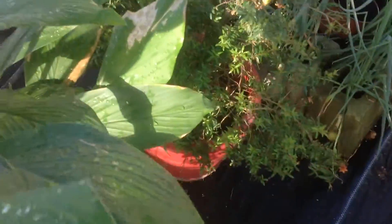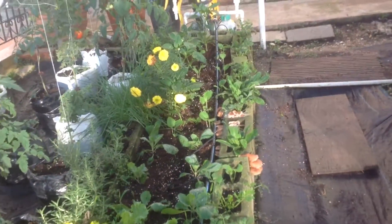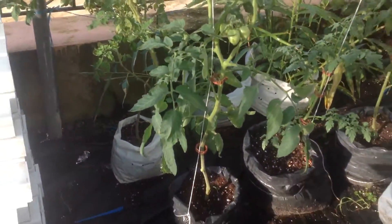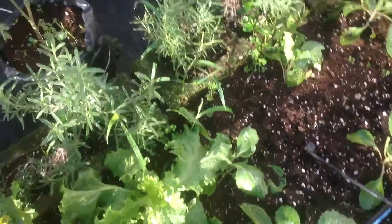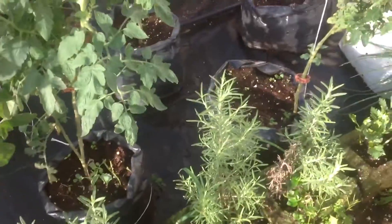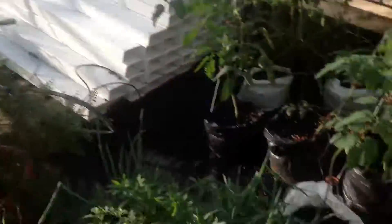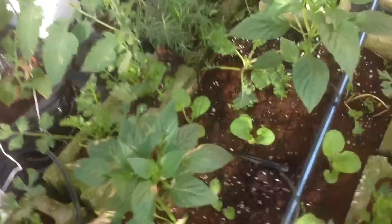We have pomegranate, we have anna, we have peppers, we have a grow bed with our plants, and tomatoes in the grow bags here. We also have flowers, we have rosemary, we have saffron, we have ginger root, we have sweet peppers over here, and all the flowers here with dwarf pomegranate.